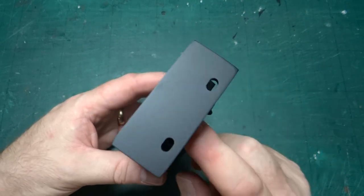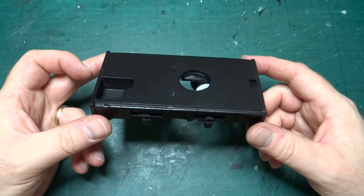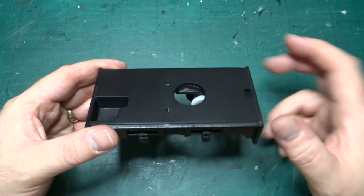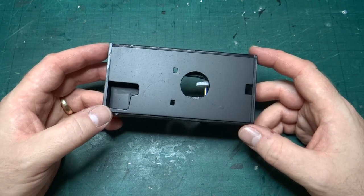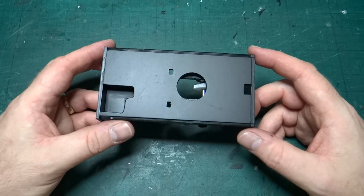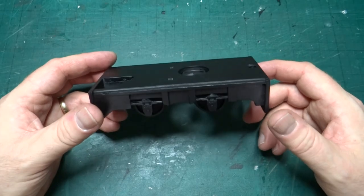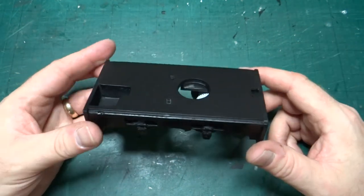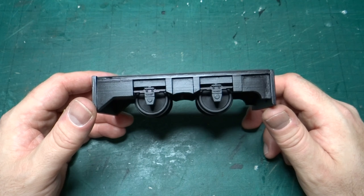I don't currently have the right colour red in stock — not for the buffer beams or the body. I wanted to match this exactly to the first four-millimetre scale version I did, which used a Humbrol Crimson acrylic aerosol. I can find the Humbrol acrylic in tins and dropper bottles, but not as an aerosol — it seems they've stopped doing that colour in aerosol form. So I may need to try a different colour, use the airbrush, or look at a different brand of paint.